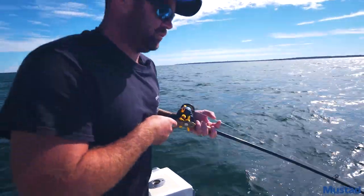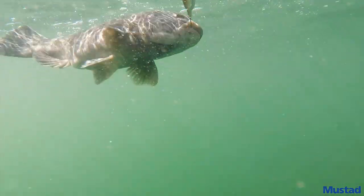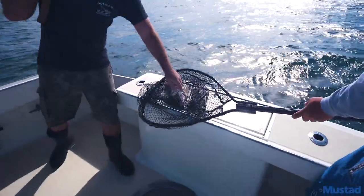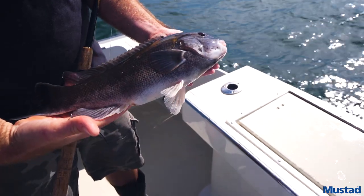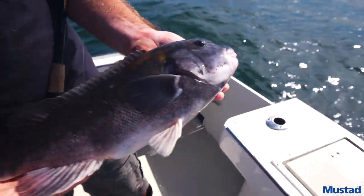These fish are also known for being very strong fighters — they taste good, they fight hard. Get a little closer and you can see the brown on them. Another nickname for these things is rusty bellies; they call them rusty bellies if you catch them on a rack.